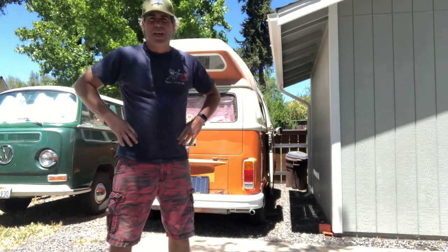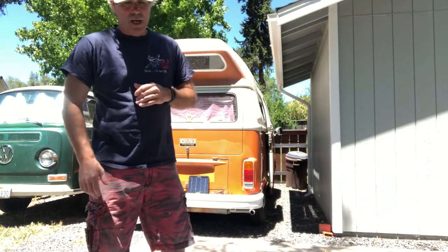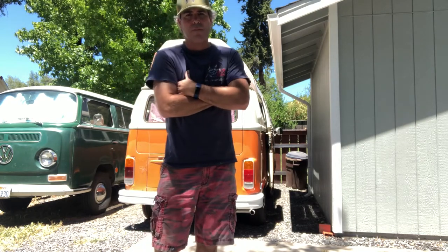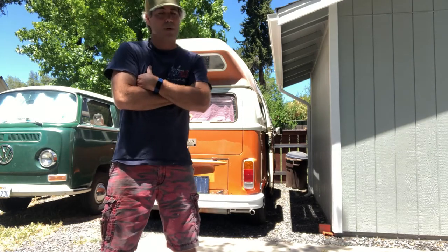Aloha everyone, today we're going to be looking at some shifting problems with this 1974 Volkswagen bus. About a year ago this was given to me by some friends. The bus was up in the mountains for probably about 35 years, just sitting in the woods. Over the last year I've been working on it, put an engine in, got it running, but immediately noticed that shifting was extremely difficult. I could get into first gear no problem, but getting into second gear was a problem — sometimes it would go right into fourth gear. It was extremely sloppy and not shifting smoothly at all.